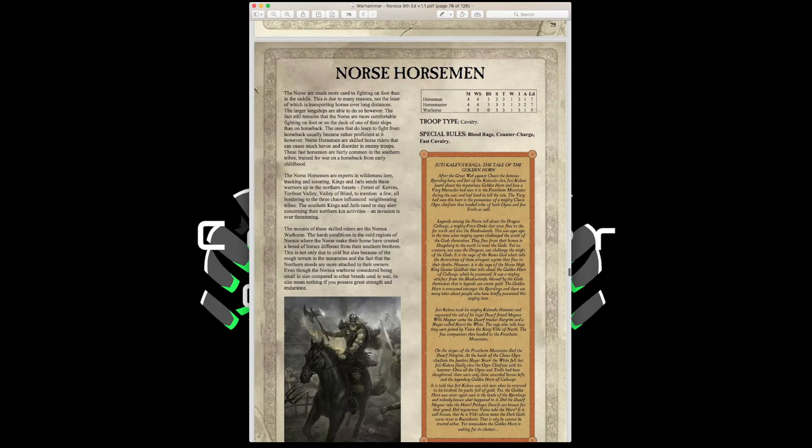Norse Horsemen have Movement 4, Weapon Skill 4, Ballistic Skill 3, Strength and Toughness 3, 1 Wound, Initiative 3, 1 Attack, Leadership 7, with Blood Rage, Counter Charge, and Fast Cavalry. They have plus one weapon skill, making them a bit more survivable. You can equip them with light armor and fur cloaks for a 3-up armor save, add spears for a 4-up on the charge, and take javelins or throwing axes for ranged options — a very handy unit.